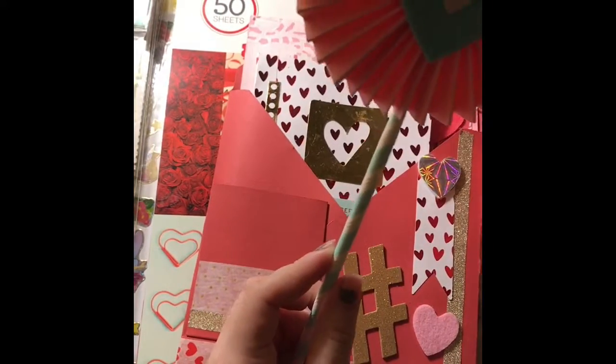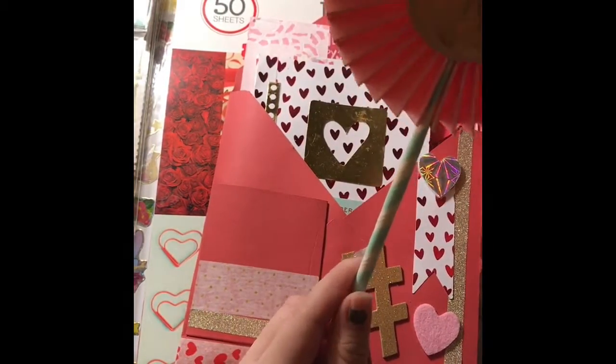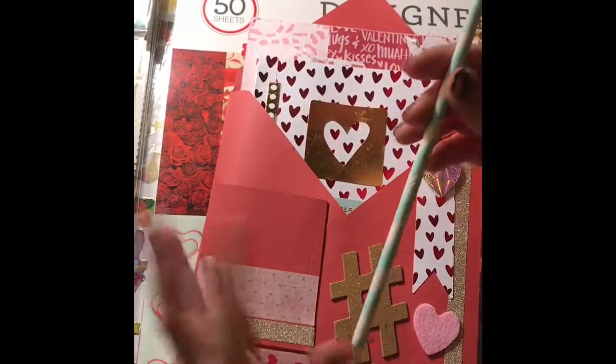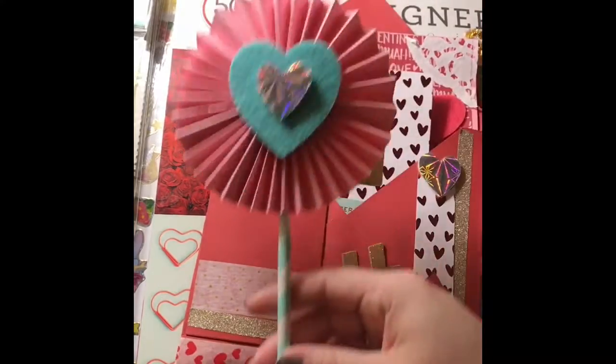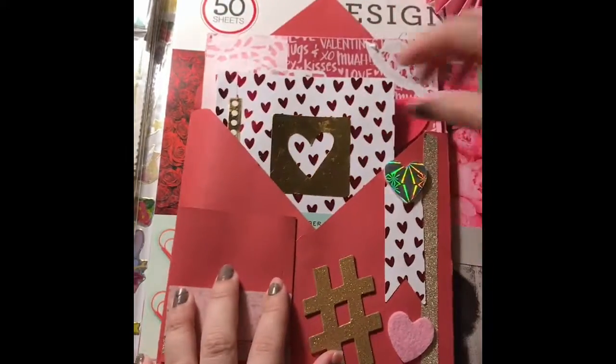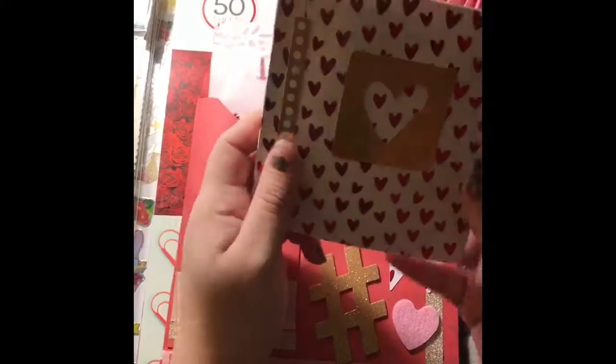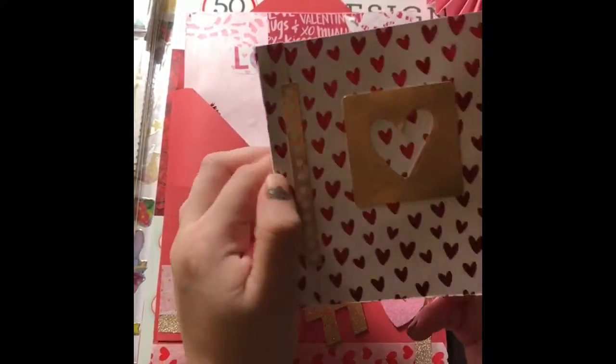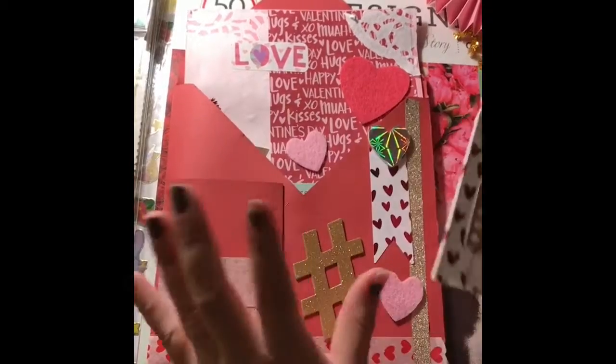This was the first time I actually made a wand like this with a paper straw, so I was very excited. I've made some rosettes in the past but never a wand — or whatever they're calling them.